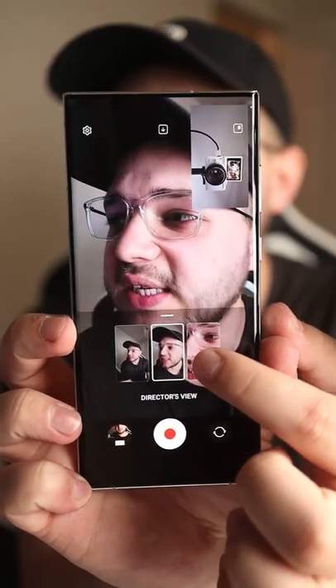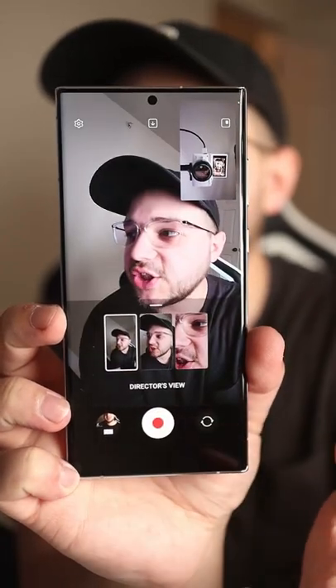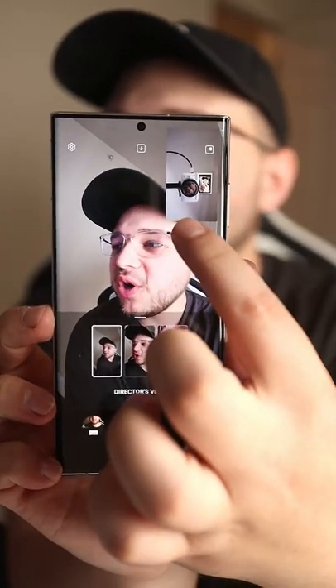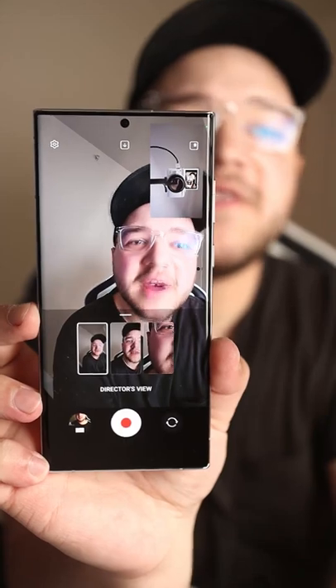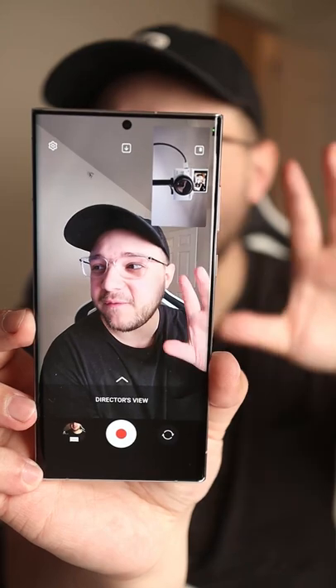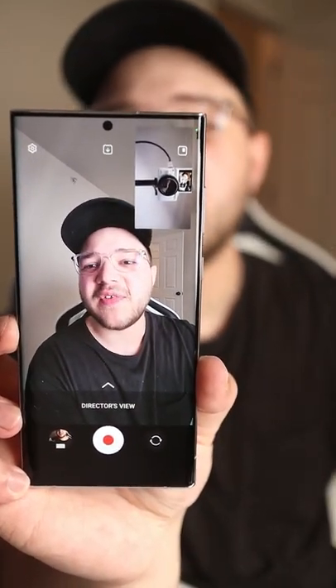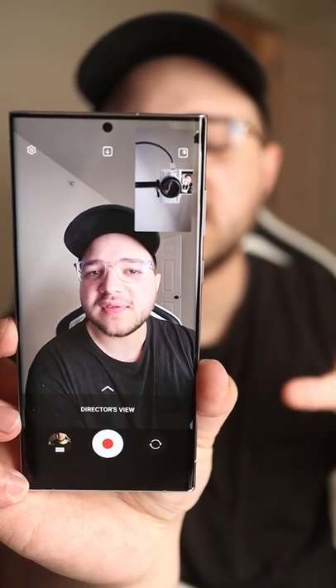It allows you to switch between the different lenses while you're recording to get some pretty cool live editing shots. And you can see at the top corner that it also records with the front facing camera at the same time. The cool thing is that you can actually record the full front facing video file and the rear facing video file separately, but at the same time.